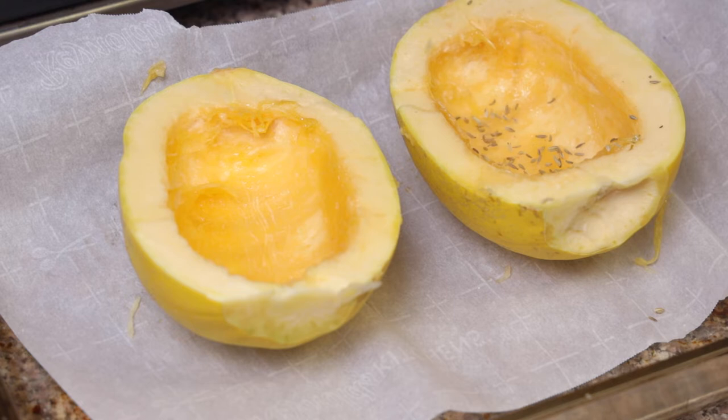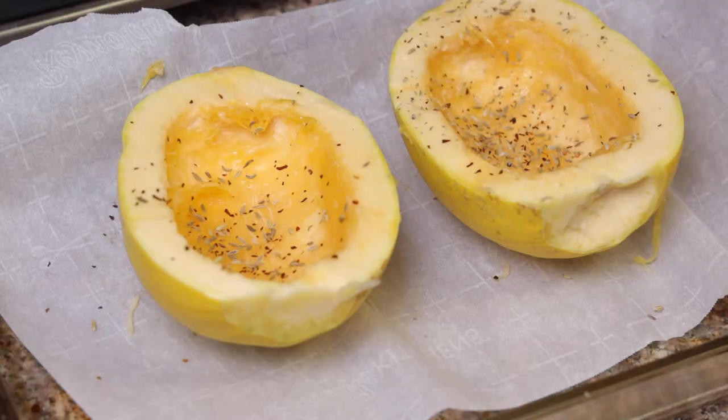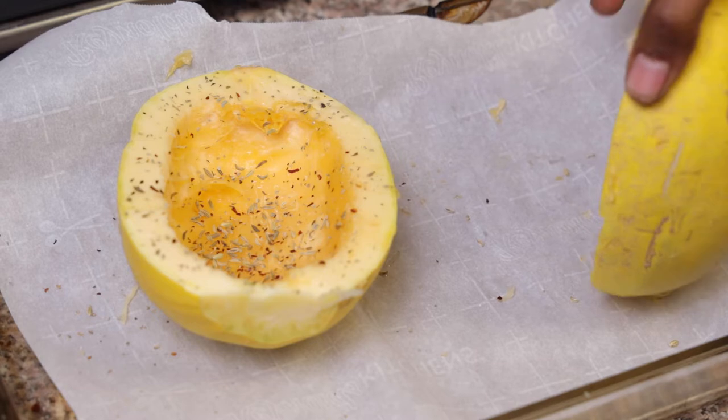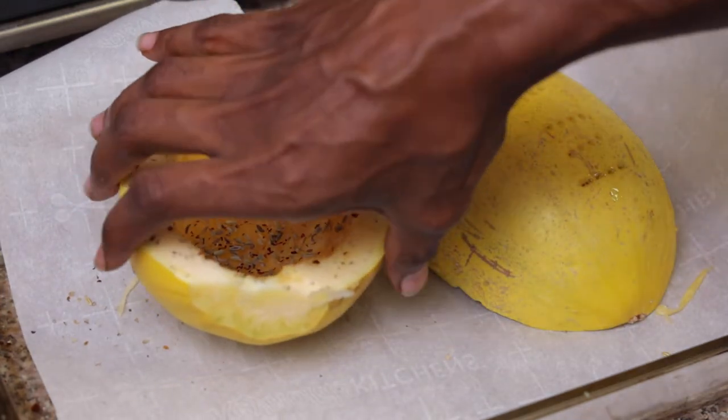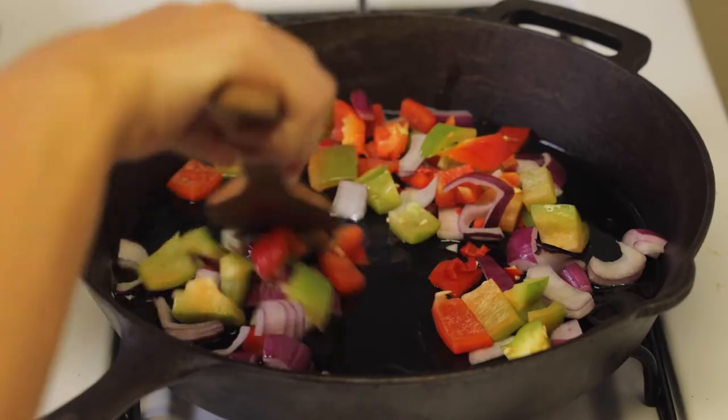So we have some pink Himalayan sea salt, fennel seeds, red chili flakes, and some basil. Then from there you're going to flip them back over and pop them in the oven for about 30 minutes. The reason you flip them over like this is so the inside doesn't get too dry.